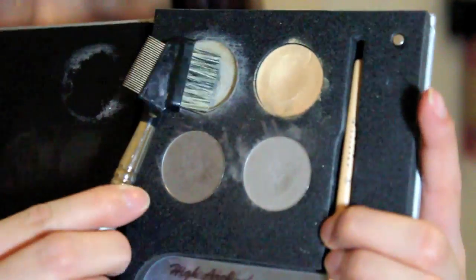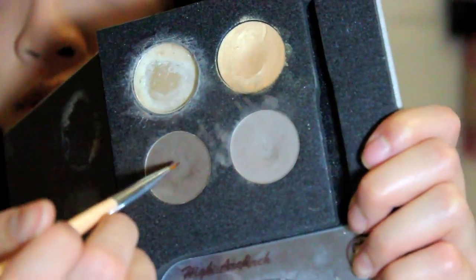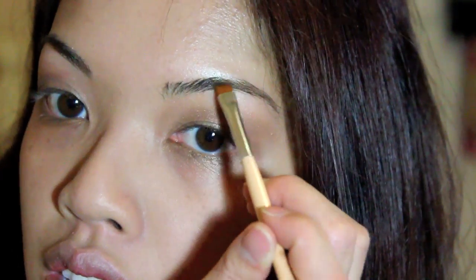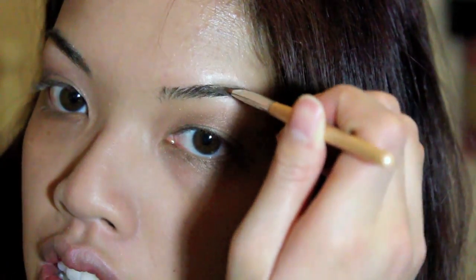Now I'm just going to do my eyebrows using the Anastasia Eyebrow Express — an eyebrow comb and the wax. Then you're going to use the angled eyeliner brush and dip into the dark brown and then light brown, and just fill it in wherever you see any gap.